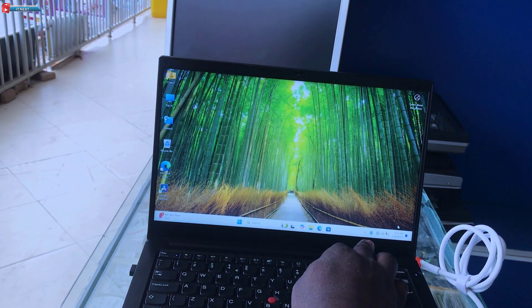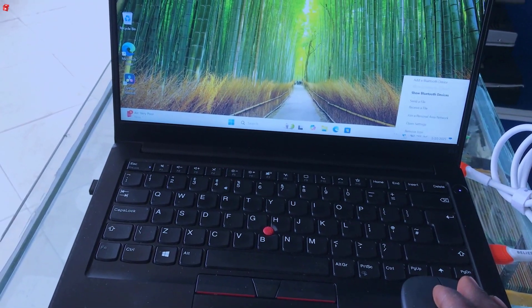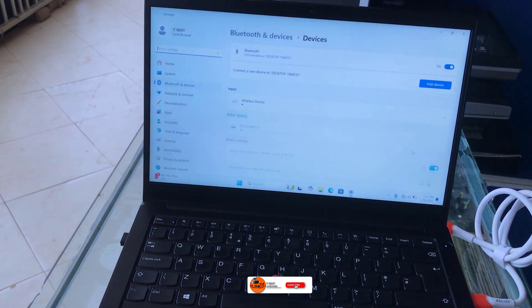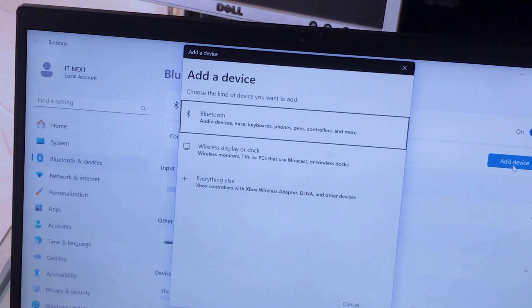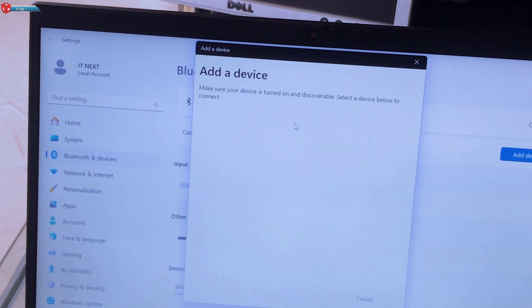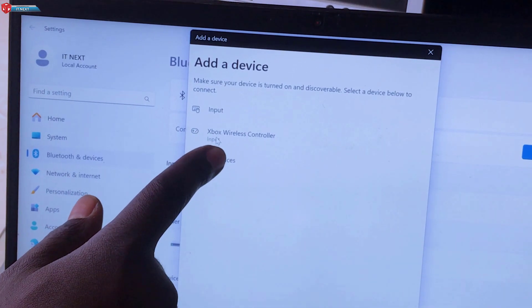Now let's connect via Bluetooth. On your PC, right-click on your Bluetooth icon and select Add Bluetooth Device. On Windows 11, click on Add Device, then select Bluetooth. Look for Xbox Wireless Controller in the list and click it.